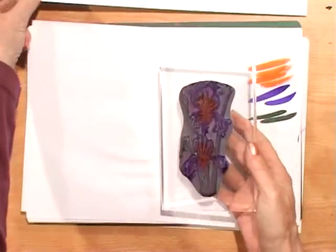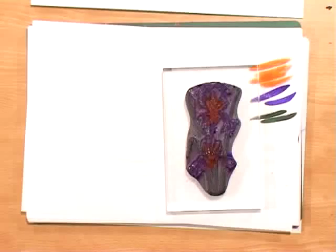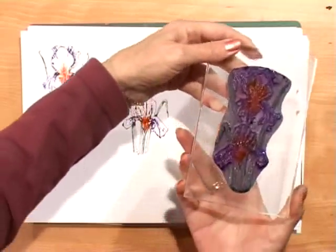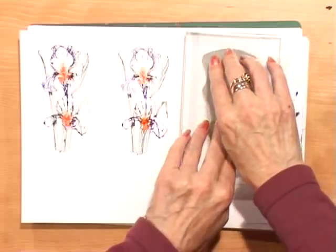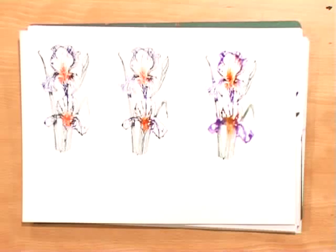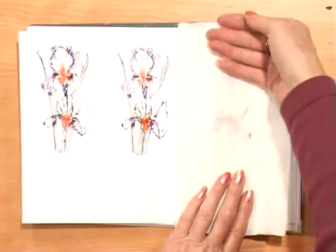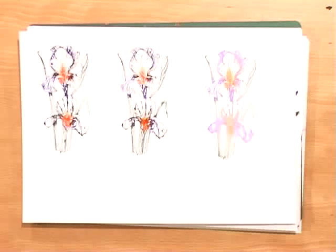Now for our last one, we're going to use quite a lot of water. We should get a lovely puddle out of this. Is that not going to be a big puddly mess, Linda? It is — and it's beautiful. It's not a mess, it's art! There's our puddly mess. We will blot that last one just with a piece of kitchen towel and take all the excess out. What we should have is a very pale vision. Wow — so you see, one, two, three, but no more paint.